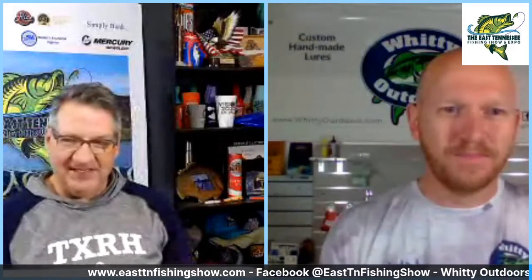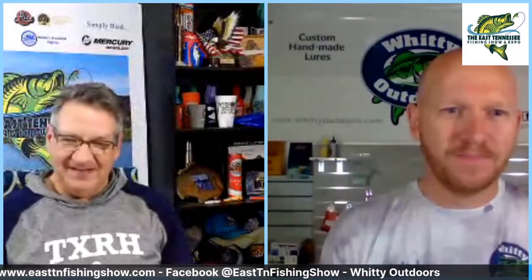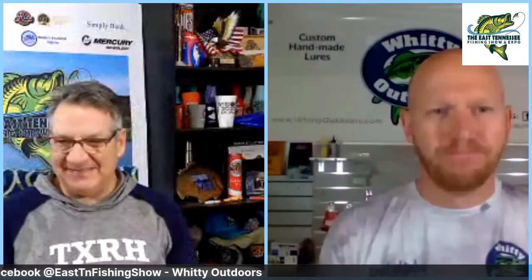You know, that really shallow-running Minus One crankbait is so much fun to fish. I think that's a bait that not a lot of people fish enough — it's been around forever in that style of really shallow-running crankbait and not a lot of people fish it. Very underutilized. Yeah, one of my favorites to throw.